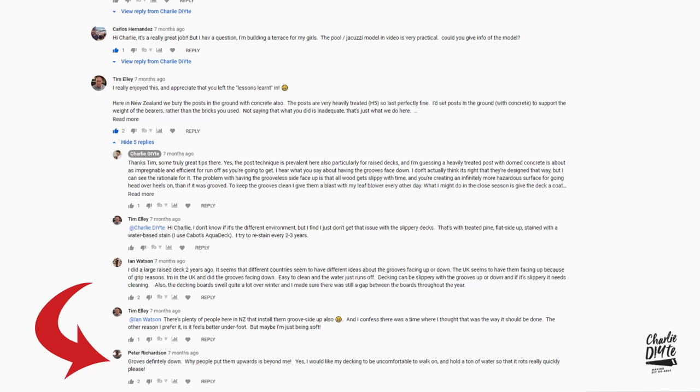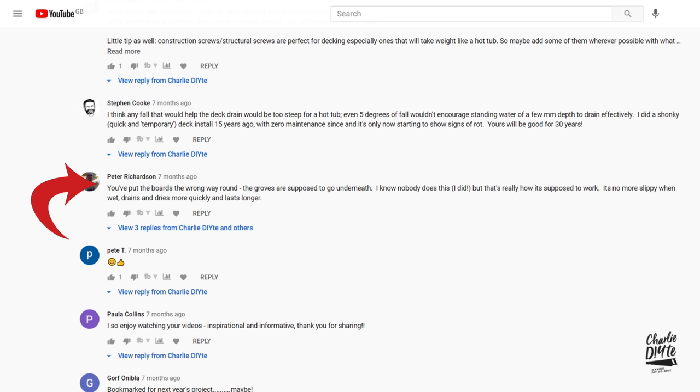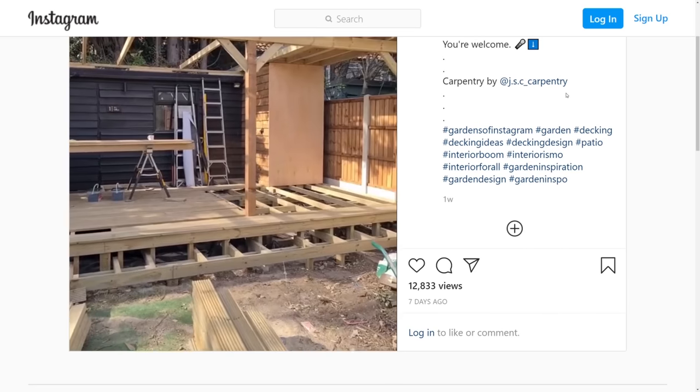When I installed this deck in August last year, immediately several people commented that I'd installed the decking the wrong way up. This week an Instagram post saying the grooves should be underneath went viral and hit the national press. So I thought I'd do a quick video to show you why it's not always as straightforward as you think, and to give you all the information you need to make the right choice when buying your own decking and to decide which way up to install it.